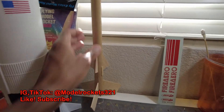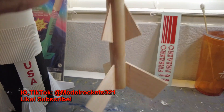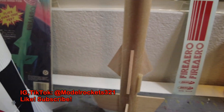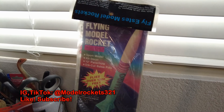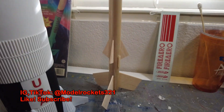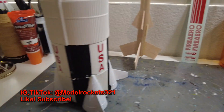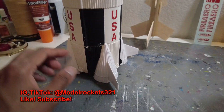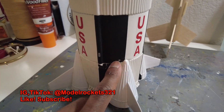Before I get to my other rocket, I just want to show you I've been working on this Fire Arrow — it's all built, just doing some fillets on it. I have the decals there; I may need a new set. There's the original pack for that.